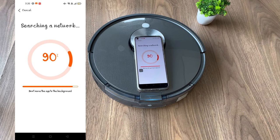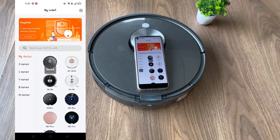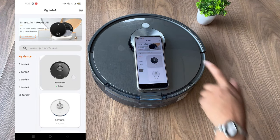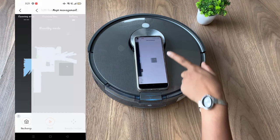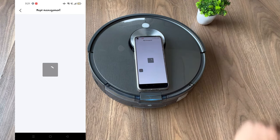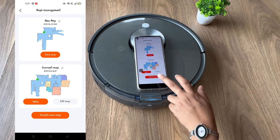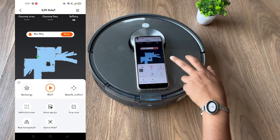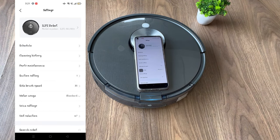You have successfully connected AT&S with the mobile application. Now you can use all the features of AT&S with the help of the mobile application. These are the maps, here are all the features that you can use, and here are the other functions.